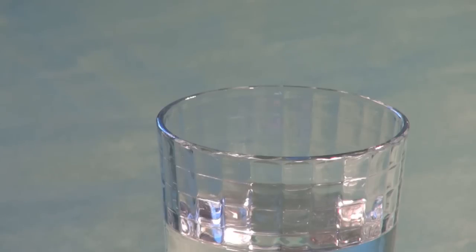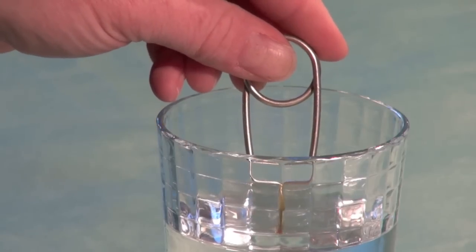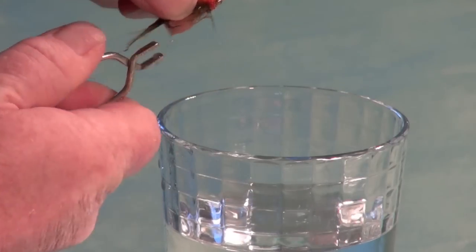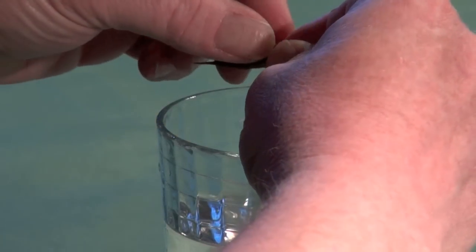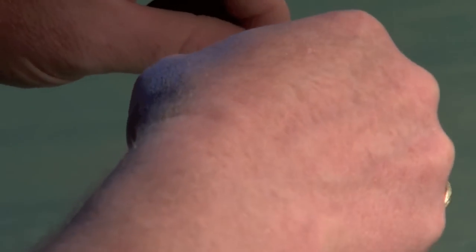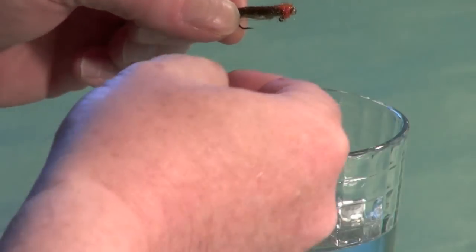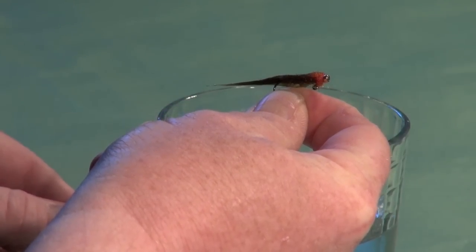You can style the dubbing using boiling or near-boiling hot water. Attach the fly to hackle pliers or hemostats and dunk just the body into the hot water for a few seconds. Then stroke and flow the dubbing fibers back — you can see how they've all styled nicely. This is a great tip whenever you're dealing with mohair-based flies: style them all at the end of the tying process.